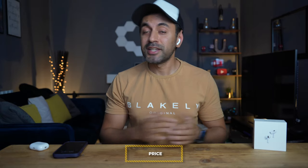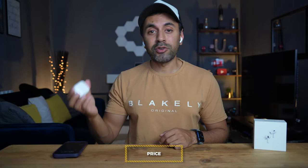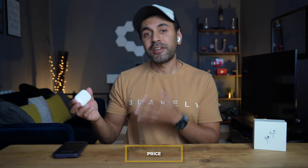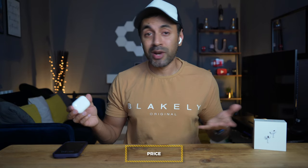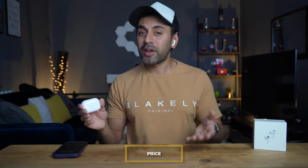The best thing about these AirPods Pro 2 is the price — they've kept it exactly the same as the AirPods Pro first gen, which is £249 or $249 in the US. In typical Apple fashion you would have expected a price increase, but they haven't done that. In fact, in some places if you try to buy the AirPods Pro first gen brand new, it would probably still be around the same price as the second generation.